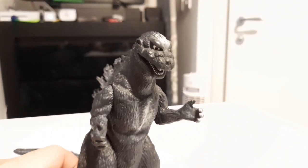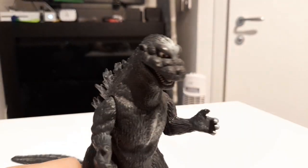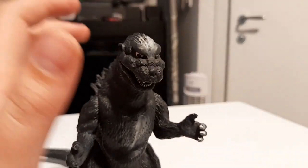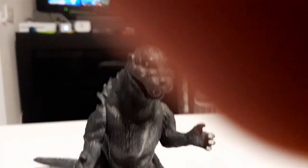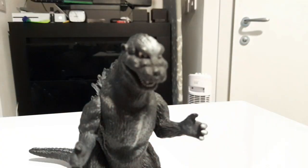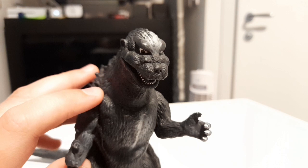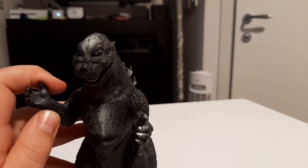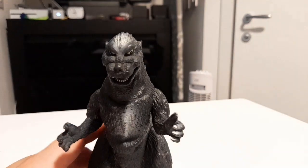And it is a very lovely figure. It's quite accurate — Jesus Christ, the camera is focusing less than I do in maths! There we go. Yeah, it's probably the most accurate 1954 figure to the original suit and/or film.